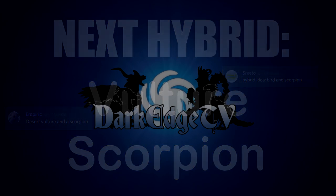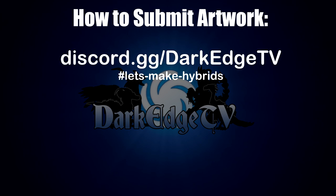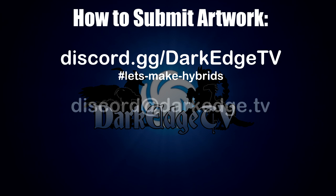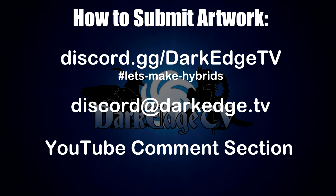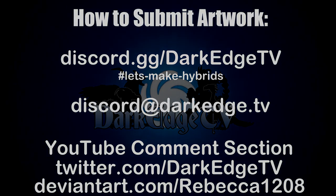As always I'm really looking forward to seeing everyone's interpretations of this one. And of course if you'd like to take part and submit, you can do so in many ways: you can submit your artworks to the Let's Make Hybrids channel in my Discord server, you can email me as seen on the screen, you can post your submissions in the YouTube comment section, you can tweet me on Twitter, or you can message me on DeviantArt — anywhere that you can contact me and I can see it. There are a lot of ways you can submit. Thank you all so much, I'm absolutely loving this project and everyone being so excited to take part. I'll see you all next time — cheers!